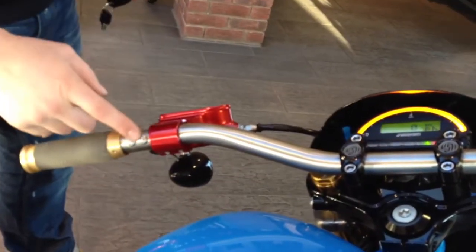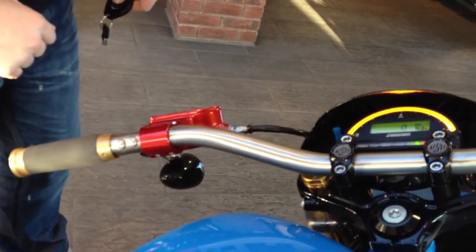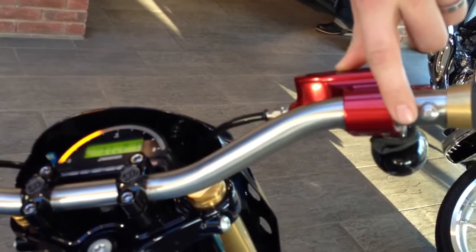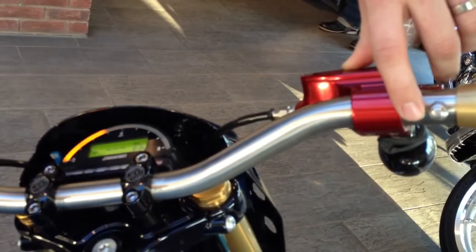The next button in on the left-hand side is your horn. And the next button in on the right-hand side changes what's on the display here. As you press the button, it cycles through different options.